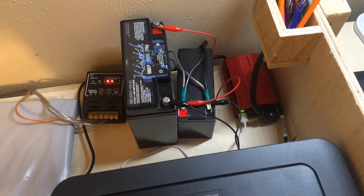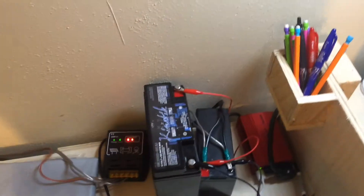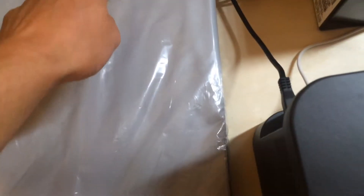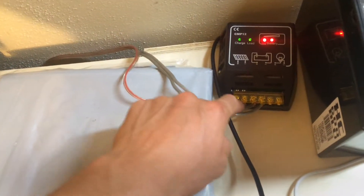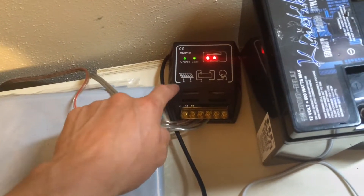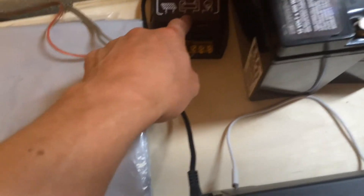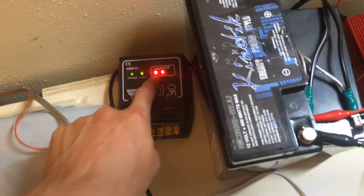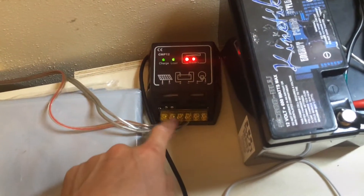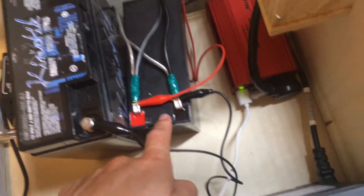Here's my solar panel charging station inside the house. The solar panel wire comes in — positive and negative — goes into my charge controller. Then you've got the two outputs for the battery voltage, and those go out and hook up to my Expert Power 7 amp-hour lead-acid battery.